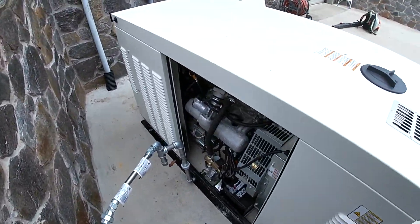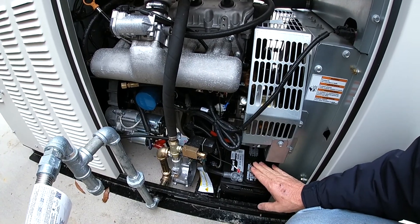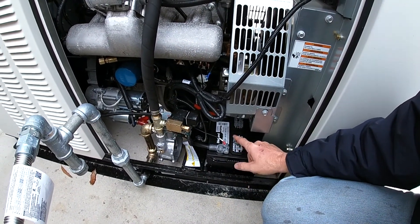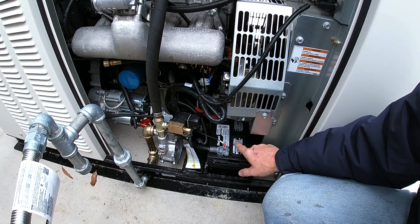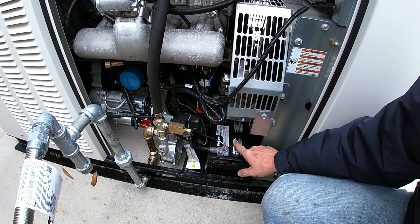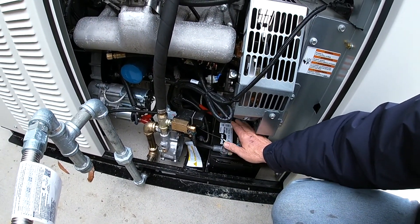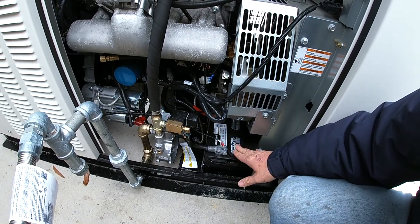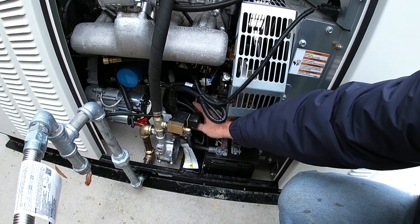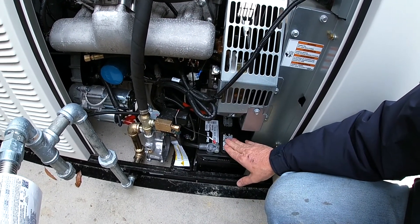It would not crank until we got the battery installed — that was one of the next steps. The battery is located here on this side. It takes a type S battery, which is classified as a medium car battery. This one is 525 cold cranking amps, a 26R. The R designation means they flip it and the positive is down on this end, and we needed to do that because this positive lead is just barely long enough to reach.